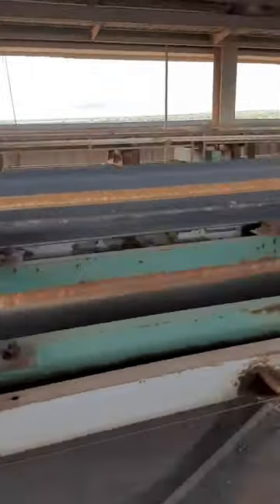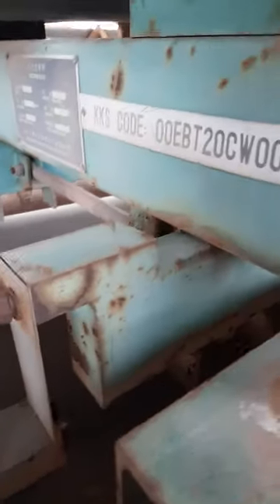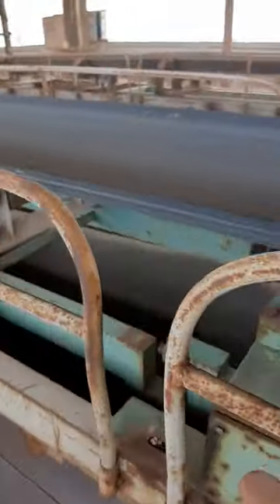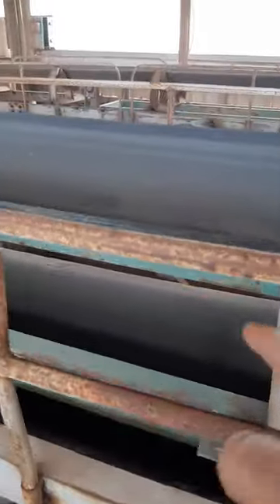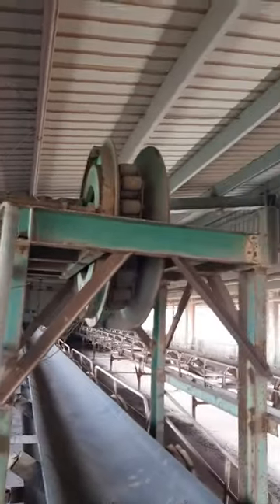This is the 1017-4 type belt scale. These are the lower cell mountings here; load cells are mounted here. These frames we call weighing frames. Here we can see four weighing frames. This is number one idler, number two. These are the load cells. This is the texture plate. Idler three and idler four.